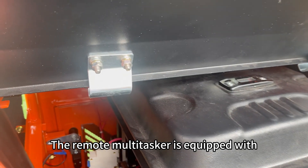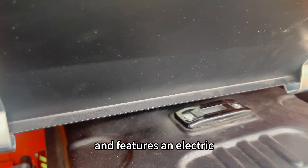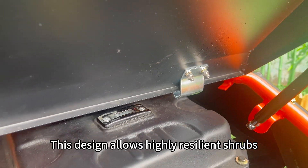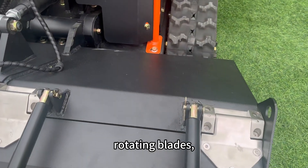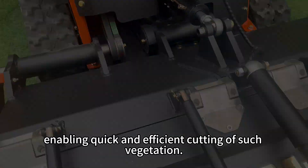The remote multitasker is equipped with heavy-duty stainless steel hinges and features an electric telescopic rod to open the intake. This design allows highly resilient shrubs and tough vines to easily come into contact with the high-speed rotating blades, enabling quick and efficient cutting of such vegetation.